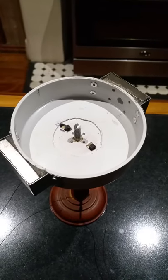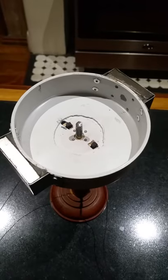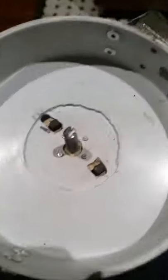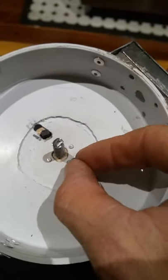Hey guys, Jordan here with another DC motor. This one's working really well and I just thought I'd take a look to show you guys. Basically what we've got is two permanent magnets on either side, and just some carbon brushes here — I got these carbon brushes from an old sewing machine. I'll just pull them out for you.